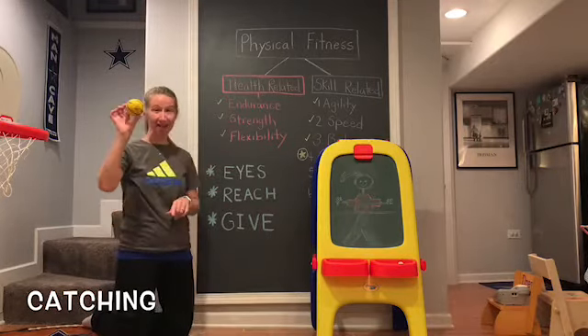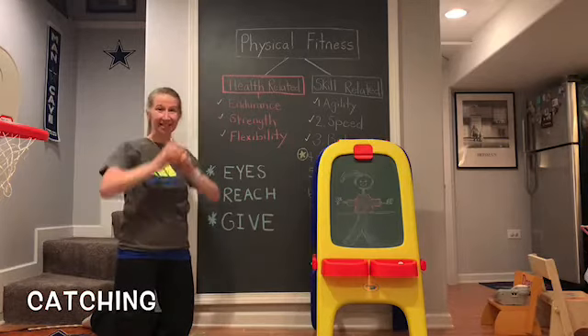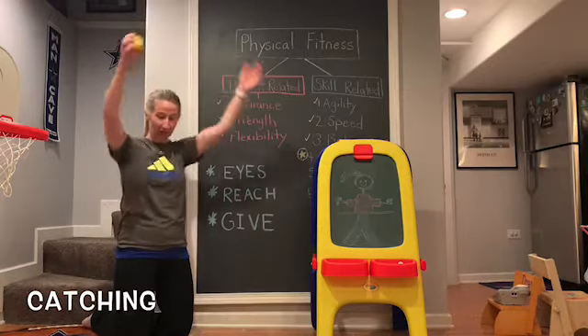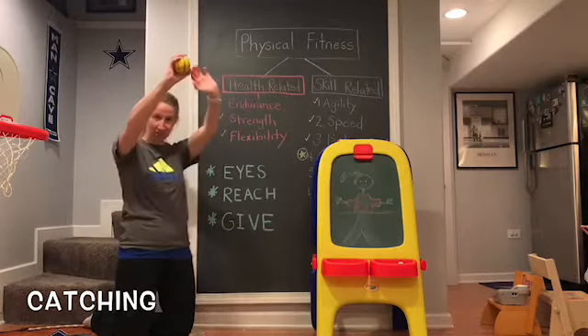First, your eyes are going to follow the ball that you are catching the whole time. Your eyes are going to watch the ball all the way until it gets into your hands. The second thing I want you to think about is reaching with your arms. You can reach up, reach down, or reach out. Try not to catch the ball against your body — you want to reach with your arms.